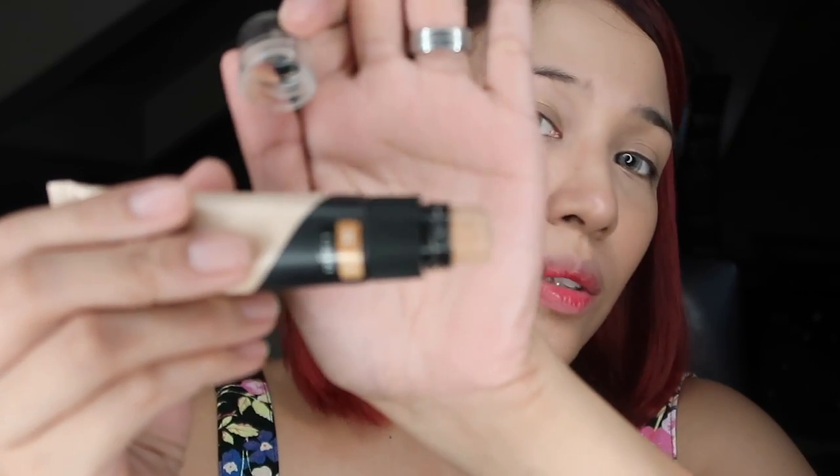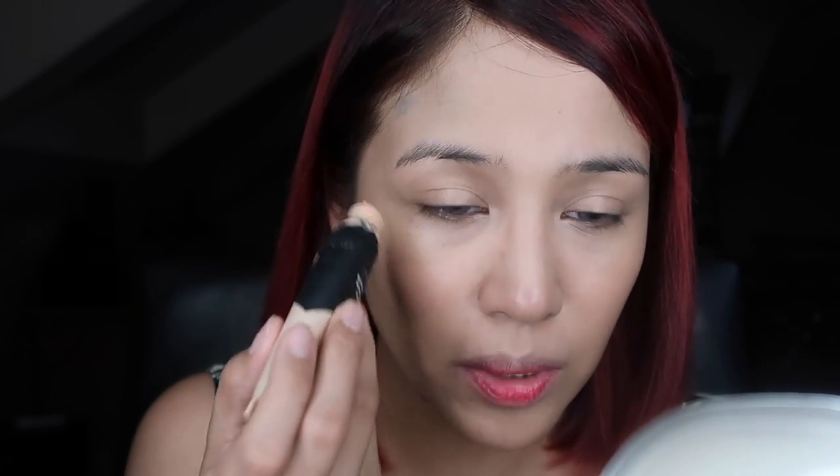I'm going to put a little bit of concealer — not too much. I'm not going to put it directly on the circles but below them. Just a little on the areas where I really need coverage because I want this to look as natural as possible — just a little on the red areas to eliminate the redness. For concealer, I'm using my ring finger because that's where we put the least pressure so it doesn't hurt the skin. I start away from the eye bags so that by the time I reach them, the product is just enough to make it look better.